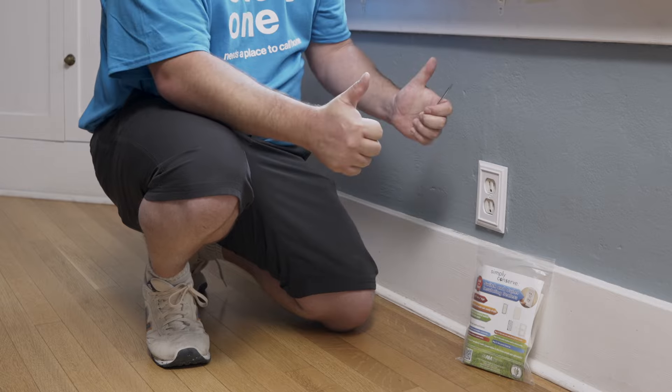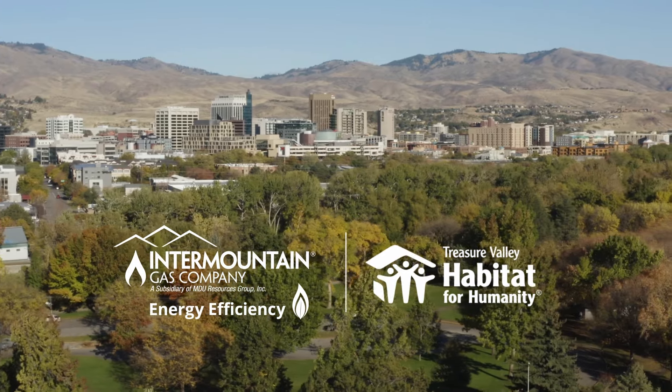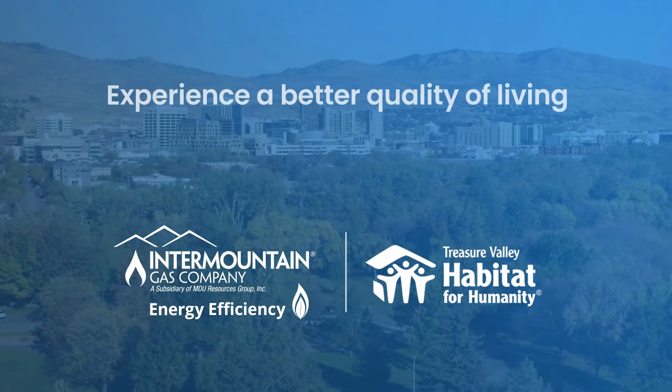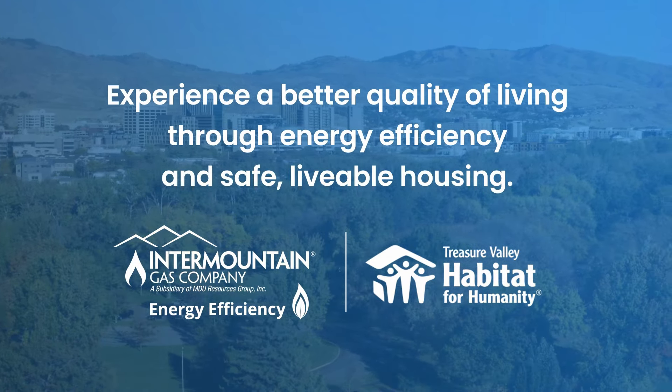And that's it, you're done. Intermountain Gas and Treasure Valley Habitat for Humanity are proud to help everyone experience a better quality of living through energy efficiency and safe livable housing. Thanks for joining us to learn some easy DIY projects you can do to save money and energy in your home. We'll see you on the next one.